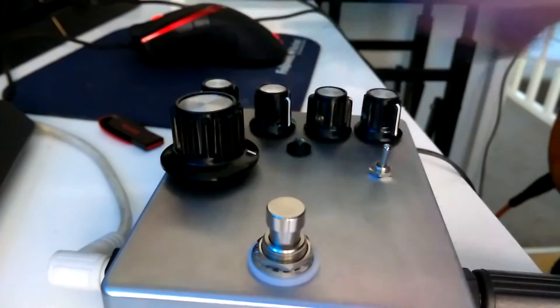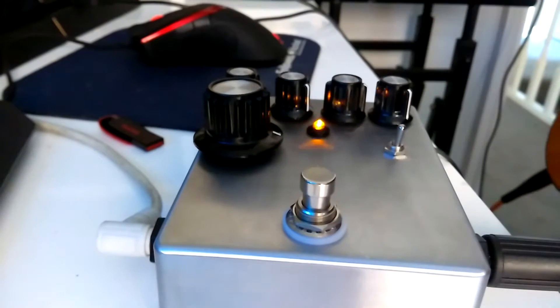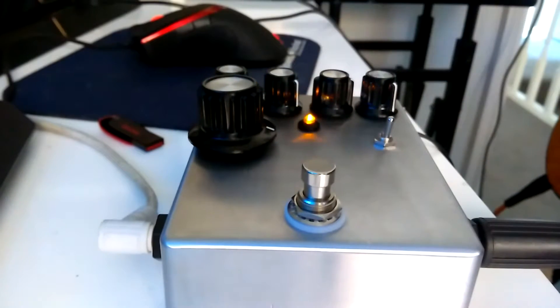Having flipped the switch down into the VCF mode — voltage control filter — rather than VCA mode, our tremolo pedal becomes sort of an auto-wah type thing.